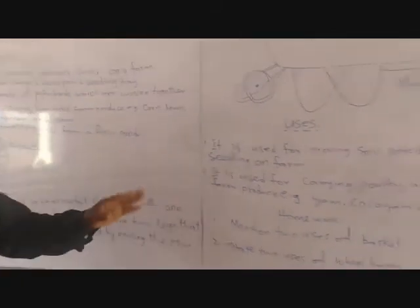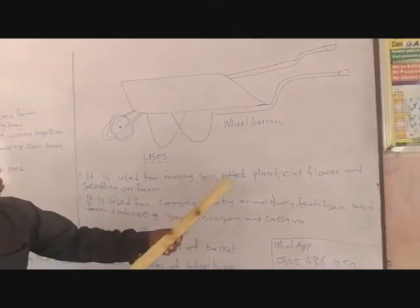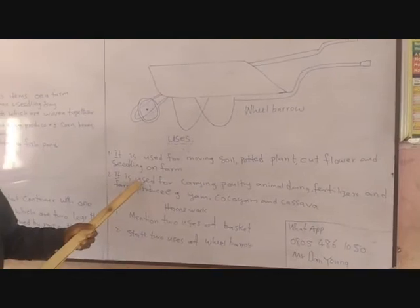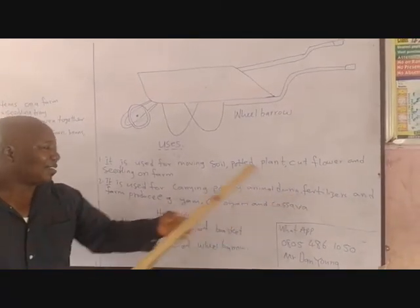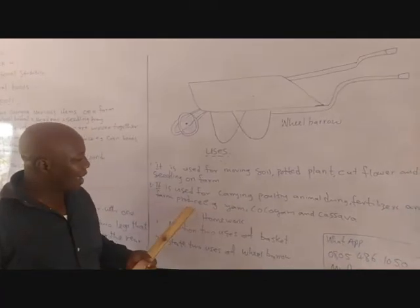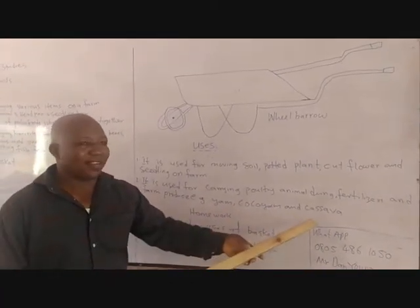And for the wheelbarrow, it is used for moving soil, potted plants, cut flowers and seedlings on the farm. It is also used for carrying poultry animal dung, fertilizer and farm produce. Examples of farm produce that wheelbarrow is used to carry are yam, cocoyam and cassava.